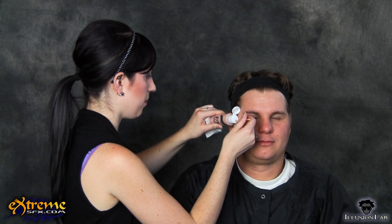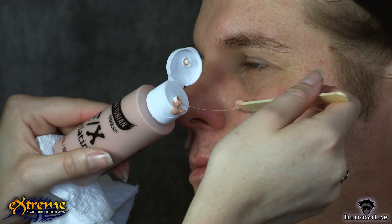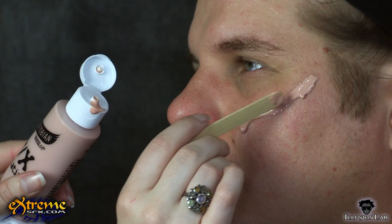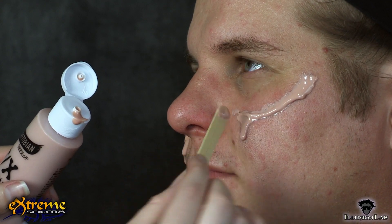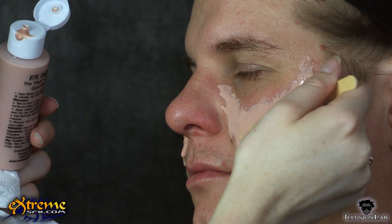We started with the flesh-toned gelatin, applying little bits at a time, using popsicle sticks to help apply and shape the gelatin on the face. To make the gelatin look like saggy flesh that is starting to fall off the face, apply the gelatin, blending the top edges smoothly onto the skin and letting it drip down to be thicker at the bottom.